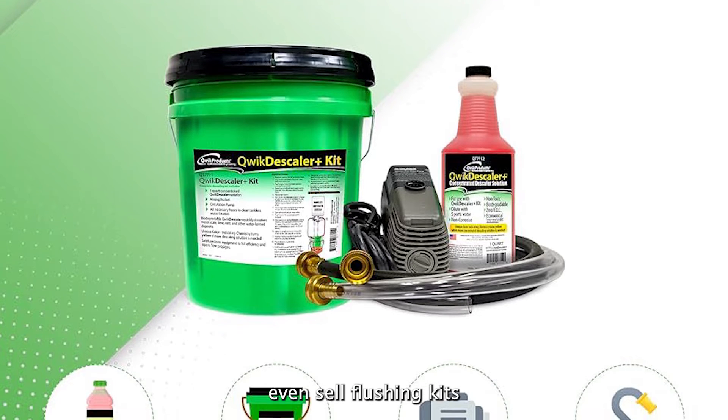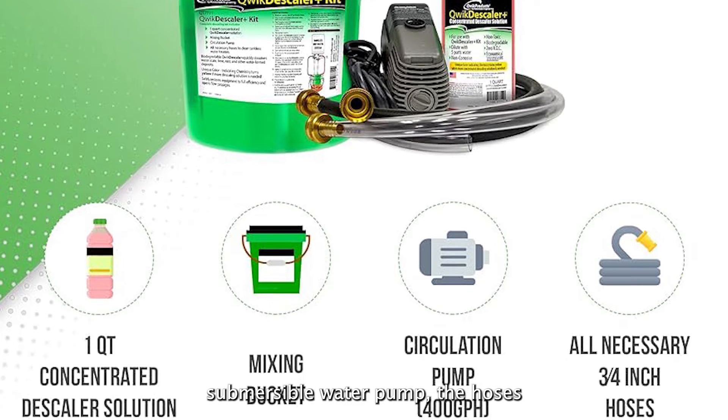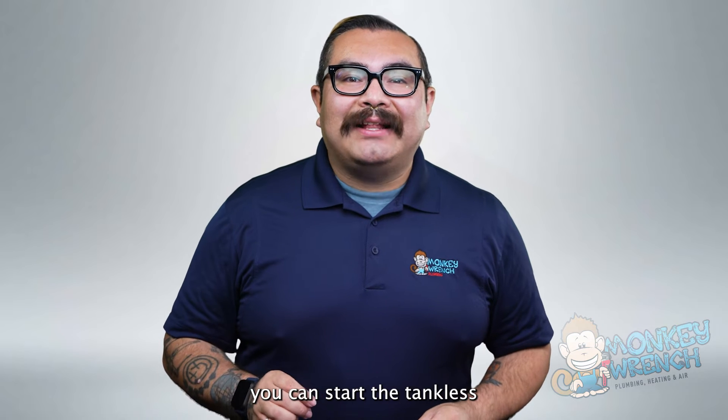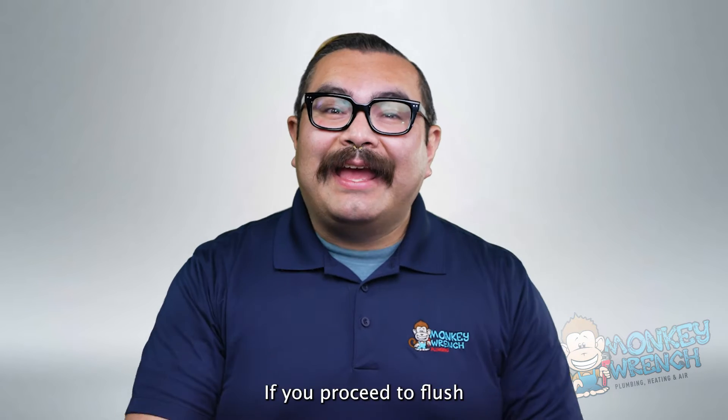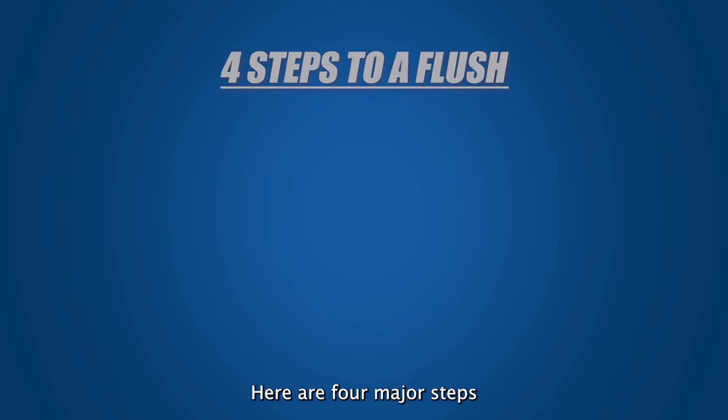Some of these stores even sell flushing kits that include the cleaning solution, submersible water pump, the hoses, and gloves. After gathering your tools, you can start the tankless water heater flush process. If you proceed to flush without isolation valves, here are four major steps: turning off connections, draining any leftover water, flushing the tankless water heater, and finishing up.